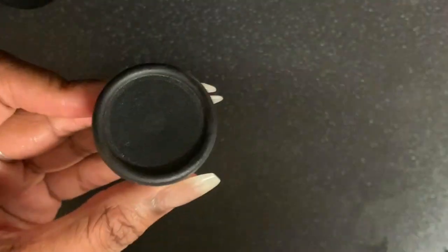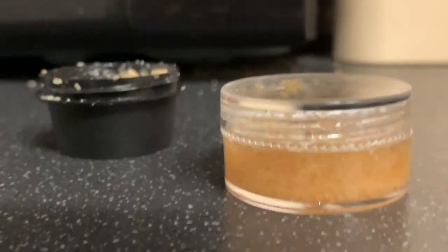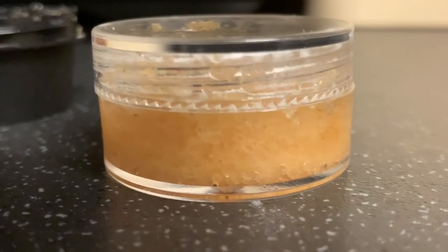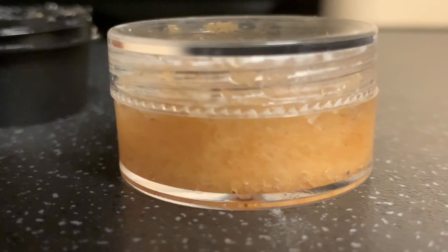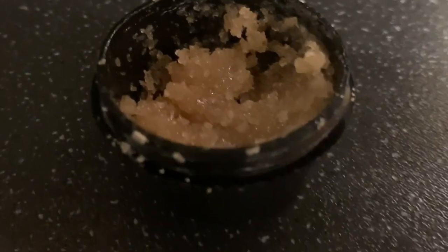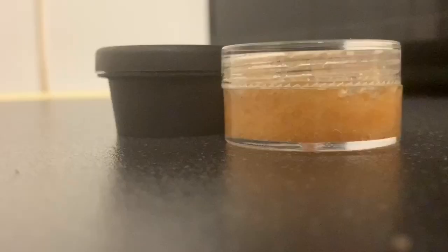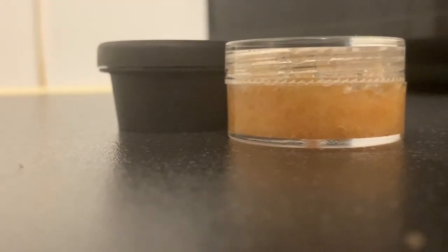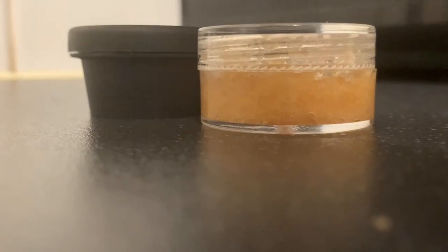Simple. Two simple lip scrubs to add to your lip routine. I love it. If you have any food colouring, change up the colour. Let me know how you found these lip scrubs. Like, follow and subscribe. Have a blessed day! Mwah, bye!